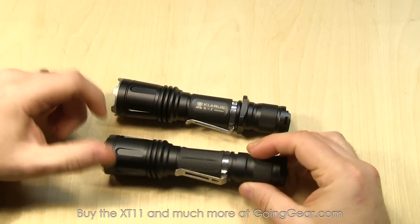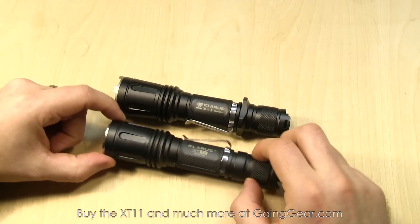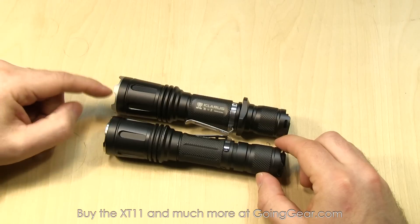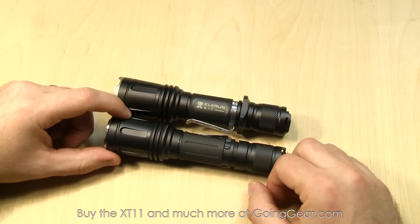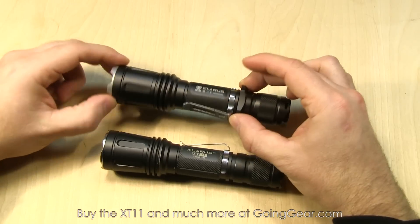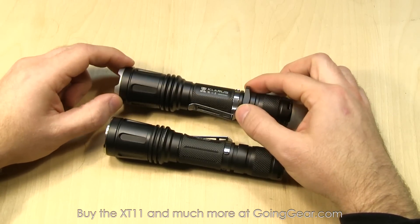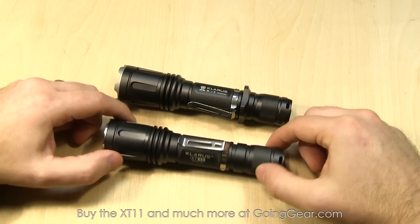Let me show you the lights side by side. This is the original XT11 — I've had this for a while, still in pretty good condition after being beat up for a year or two. They made the strike bezel a little more aggressive and gave it a bead blast, less reflective appearance. They also improved the threads. The original XT11 had a plastic combat grip ring, but the new XT11 comes with a machined aluminum combat grip ring — it's going to hold up really well. You don't have to worry about it breaking like the plastic one potentially could.